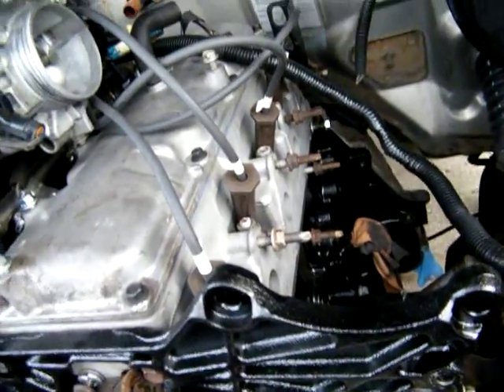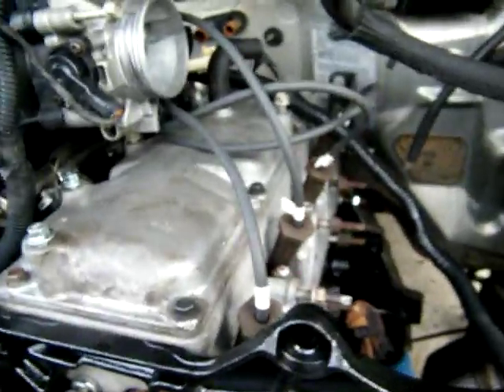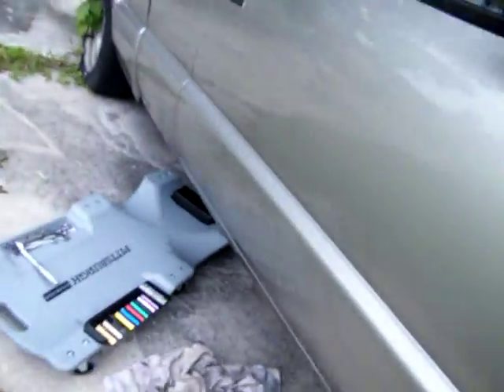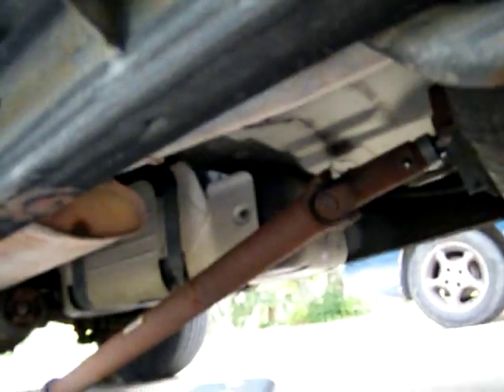Still waiting on that exhaust manifold, so I've moved on. I'll put that on later. It's about seven, seven-thirty now, so I'm going to go ahead and put the driveshaft together because it leaked a little. I've got the bolts and everything ready — I'll hook up the driveshaft and put the carrier bearing on.